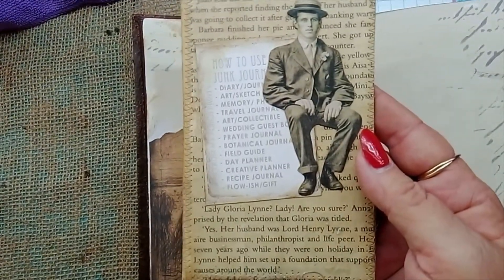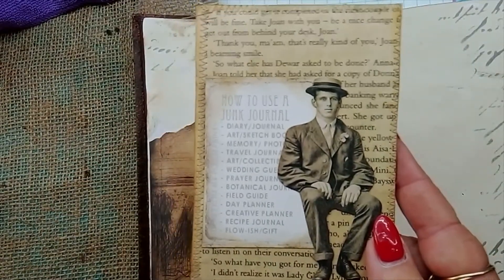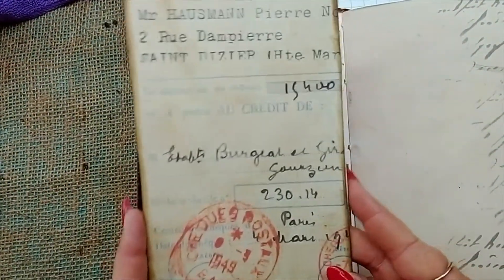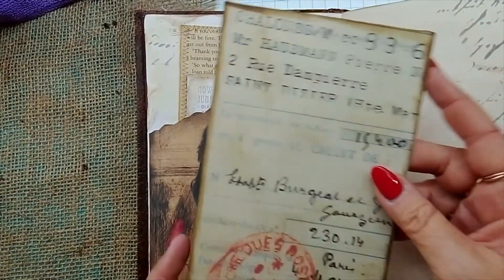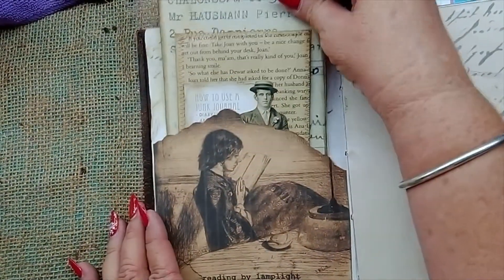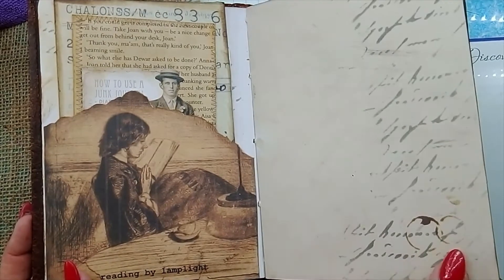I've made a little journal card here and I've also attached a guide on how to use a junk journal, and a Tim Holtz little paper doll — you can write on the back. This one I've made from some French ephemera that I had in my stash. On the back as well it's thick enough to use as a board to put under your pages to write on, and that just sits in the front.